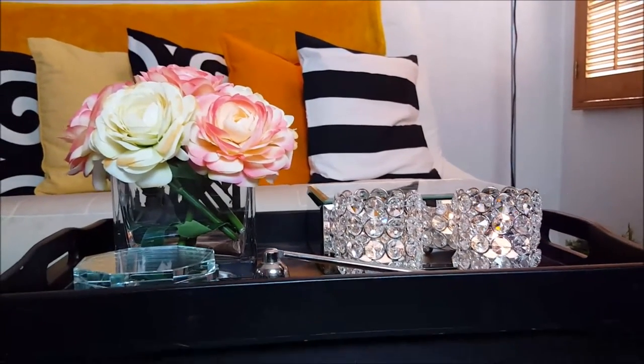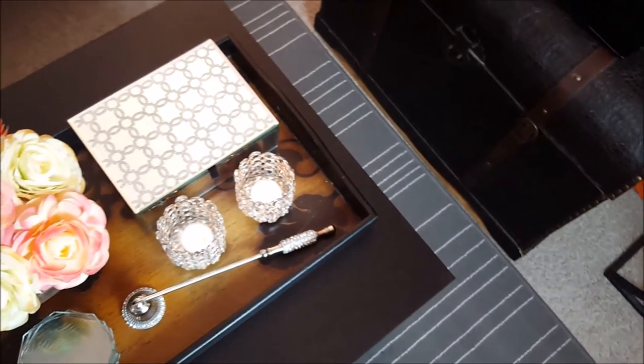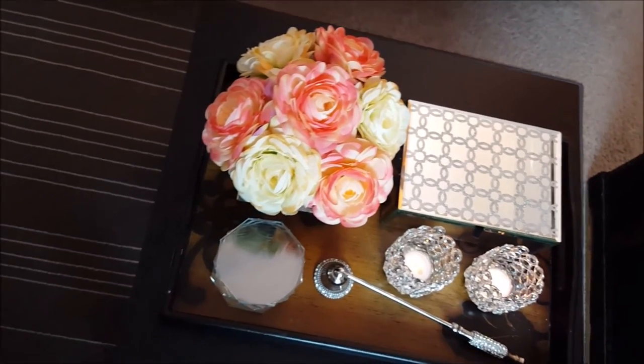If you want to create this romantic look, all you need is a tray, some really pretty flowers, and some shiny candle holders — think something crystal to give it that bling look. You can put it all together on a tray to create the simple look.